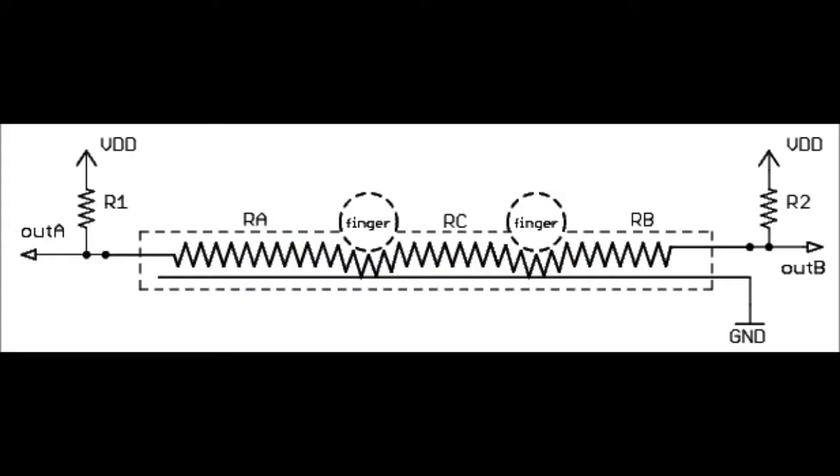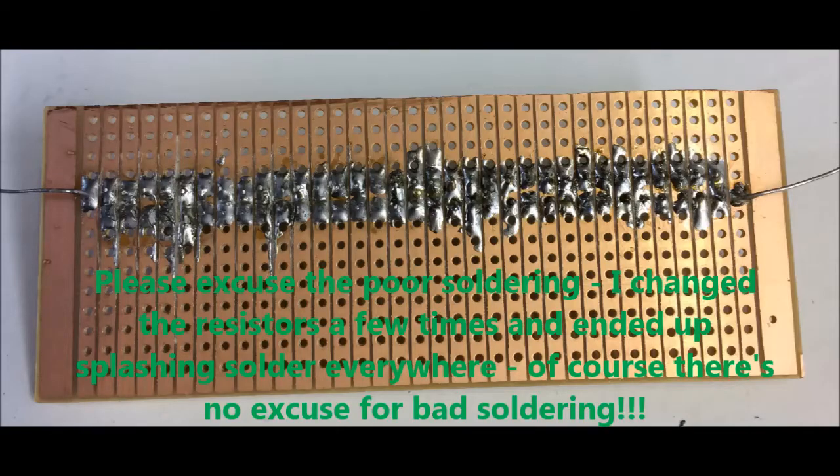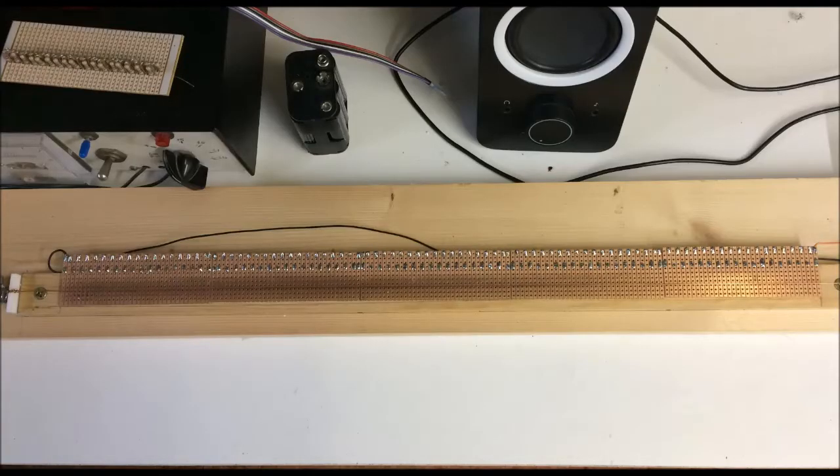Resistance wire, which I tried, but this needed extra electronics and was too tricky to work with. So I started from scratch and came up with this, which works quite well, and could be used for all sorts of projects, like a MIDI ribbon controller, voltage control for a synth, etc.